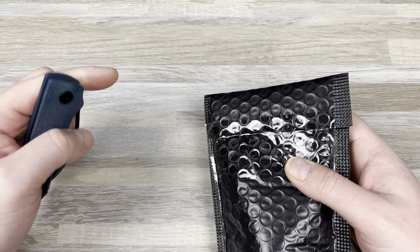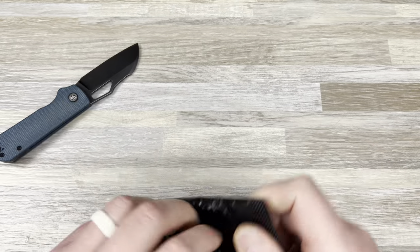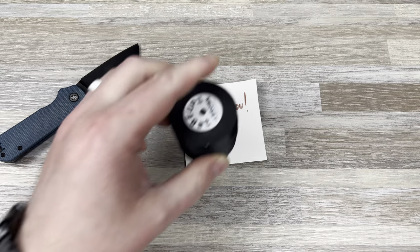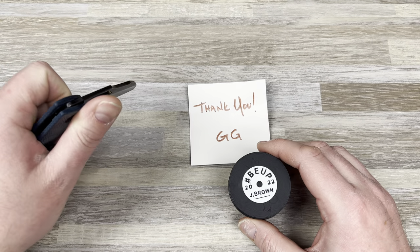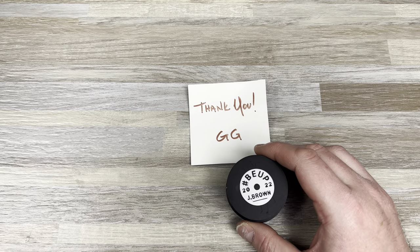First things first, let's talk about this package. This is coming from Papa Rhino — shout out to Papa Rhino and everyone involved, I believe Grumpy Grunt as well. It says 'Thank you, GG,' I think that means Grumpy.